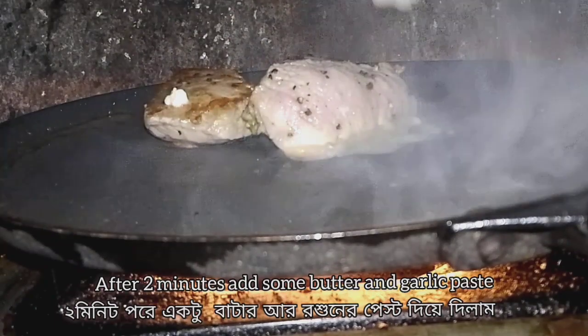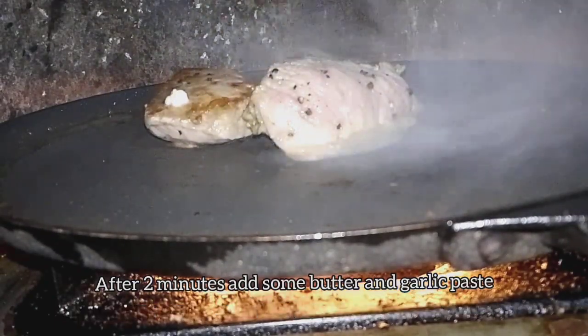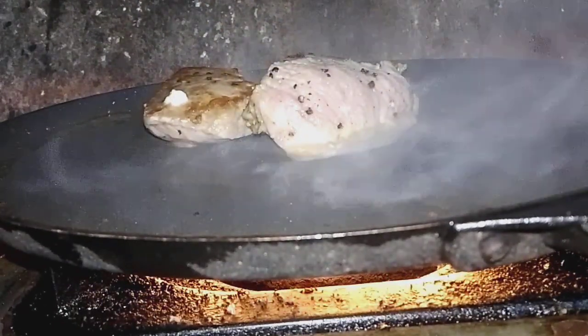It's ready to cook. It's all hot. This is the grill.